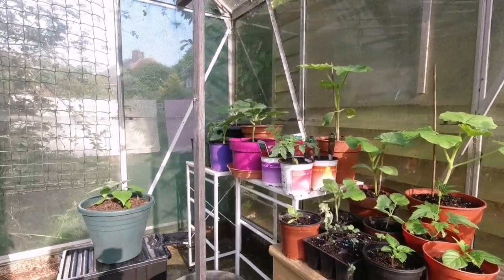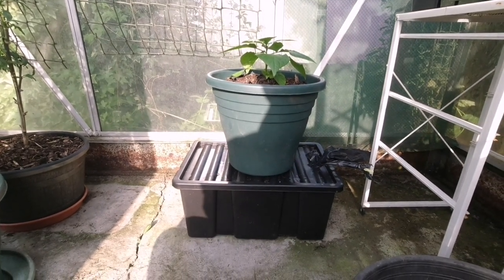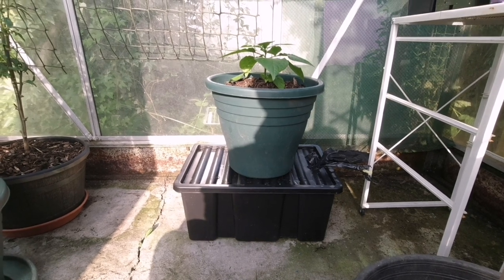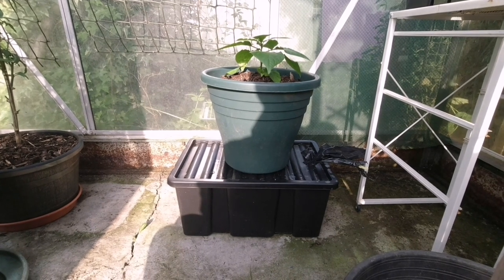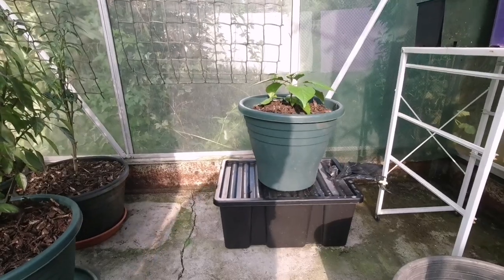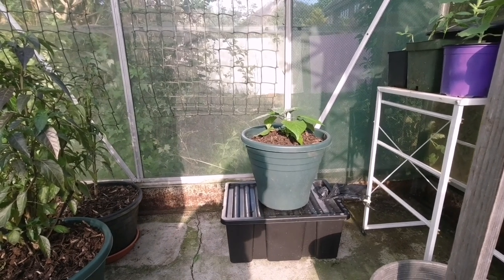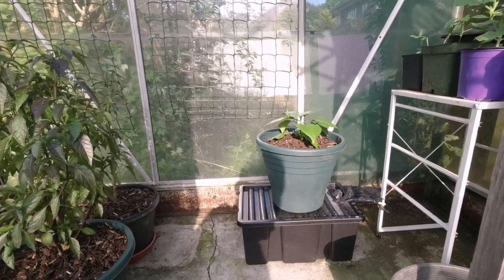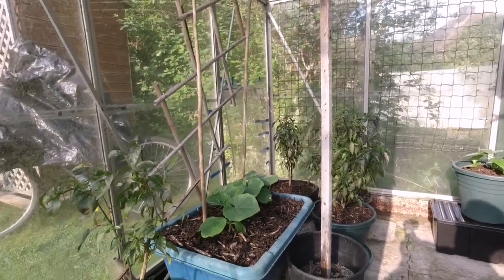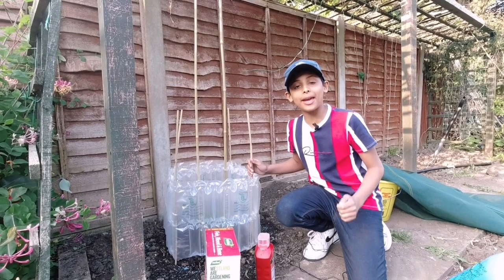Let me show you something amazing we've done this week — we made a self-watering, self-feeding chili planter. You can buy them on Amazon for £60, or you can watch our next video and learn how to make it for only £1. We bought the container from the pound store and turned it into a self-watering, self-feeding chili planter. You won't have to water your chili plant ever again — just put water into the container and it should last one to two weeks depending on the heat and the size of your plant. Stay tuned for the next video.